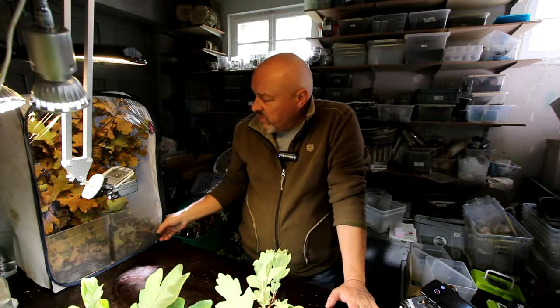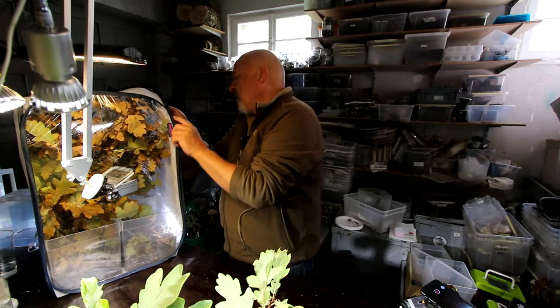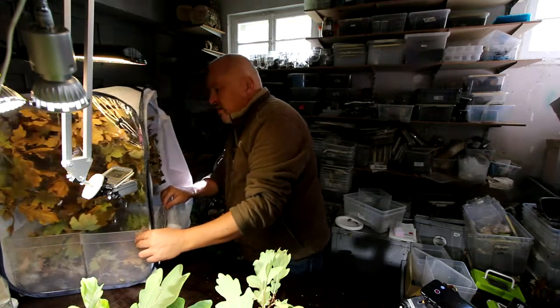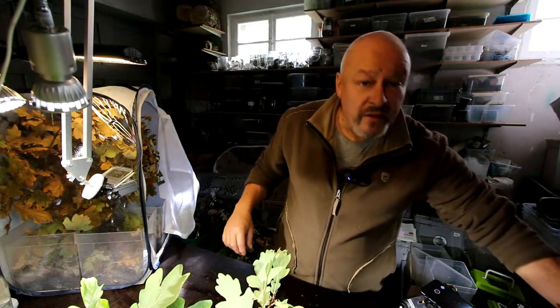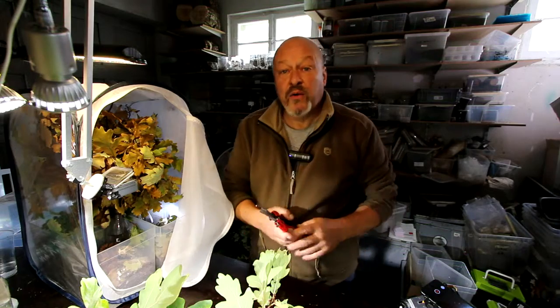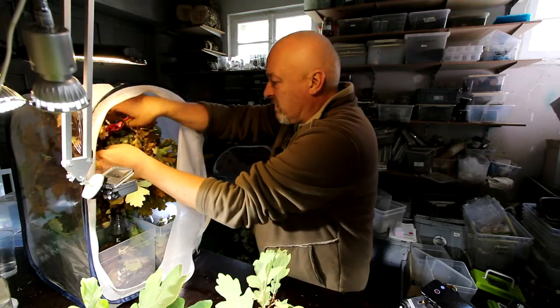Hello there Mopane worms. I have a problem because it's really fall outside — the trees are yellow and red but not green anymore — and still some of the Mopane worms are not on their way to pupation but trying to find something to eat. As you can see from the color of the leaves, they don't have anything to eat here anymore.